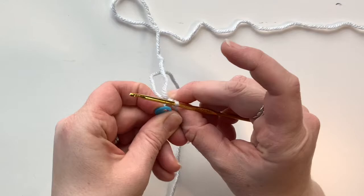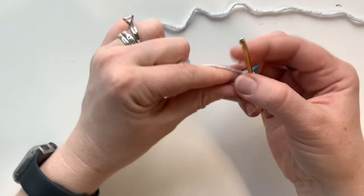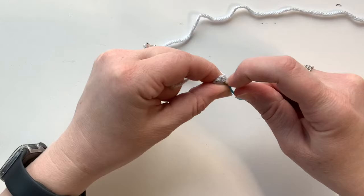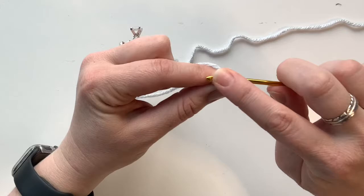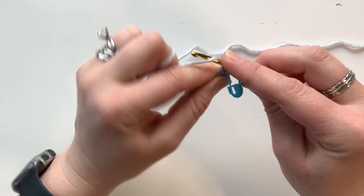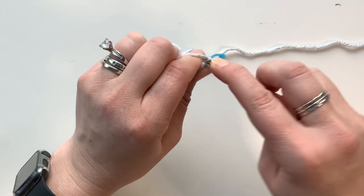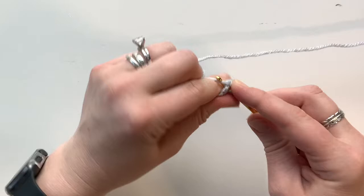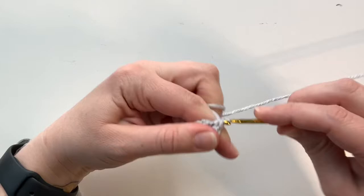Now we're gonna start round two. Round two is to increase around — increasing means you're gonna do two stitches in each of the stitches from the prior round. Go in underneath that braid, yarn over from the back, pull forward, two loops, yarn over and pull through. Since we're increasing, go into that same stitch and do another single crochet. There are two single crochets in each stitch around. Go to the next one and do two single crochets, and do that all the way around until you get to the end of round two.